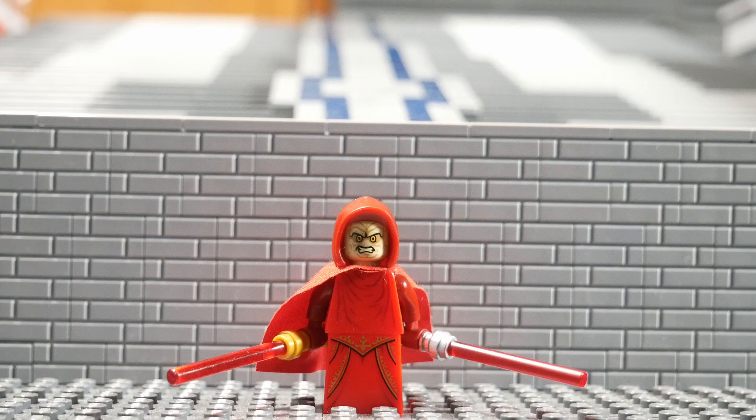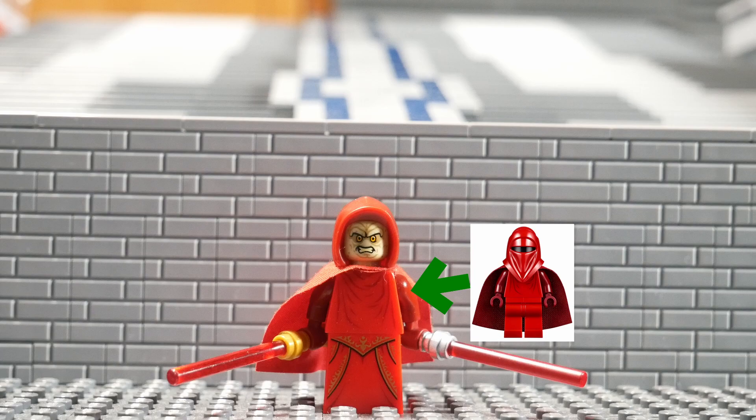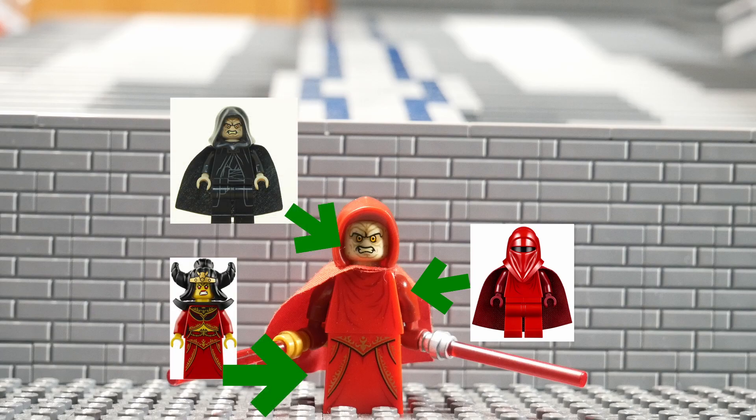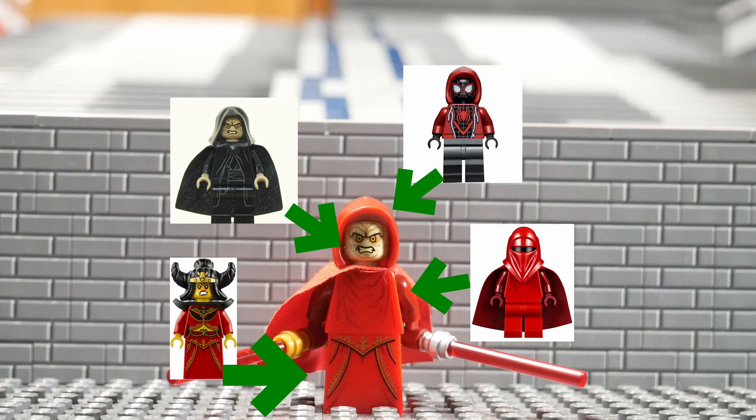For this version of Palpatine, I stole these pieces from a bunch of different figures. The cape and torso are from a royal guard. His head is just an Emperor Palpatine head. His dress is from Princess Iron Fan — whoever that is. And his hood is from... Spider-Man? Since when did Spider-Man get a hood?